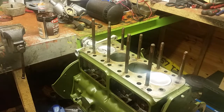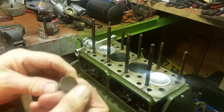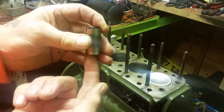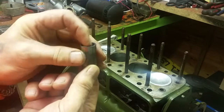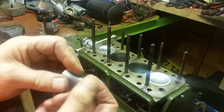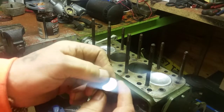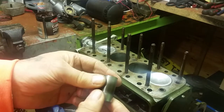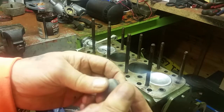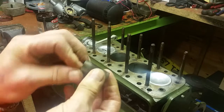Today we're going to do the cam followers. For those of you that don't know what they are, they sit and drop down into the block and rest on the lobe of the cam. As the cam turns, the cam follower pushes up into the bore, which in turn pushes your push rod, which in turn rocks your rocker, which opens the valve. Some people put new ones in - I've never had the need. These have been in here probably 50 years, they're not worn, they're not scored, and there's no reason not to use them again on a normal running car engine.